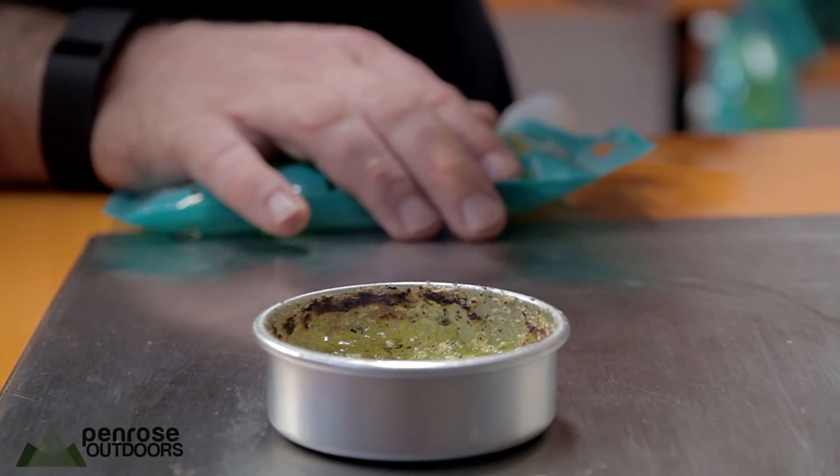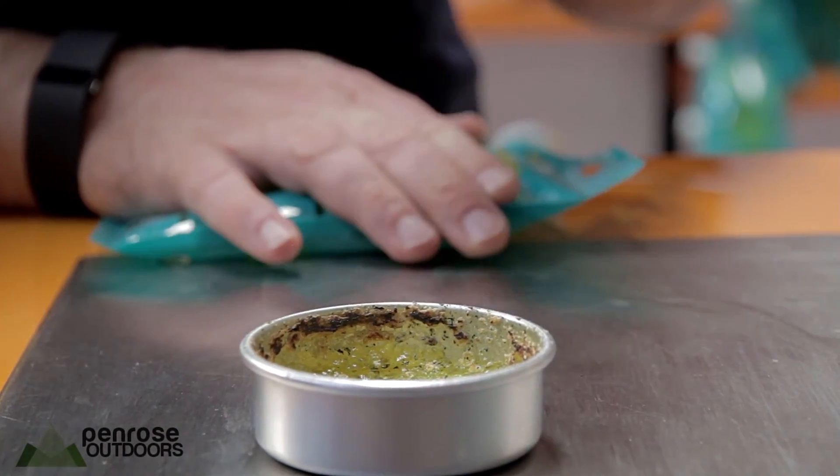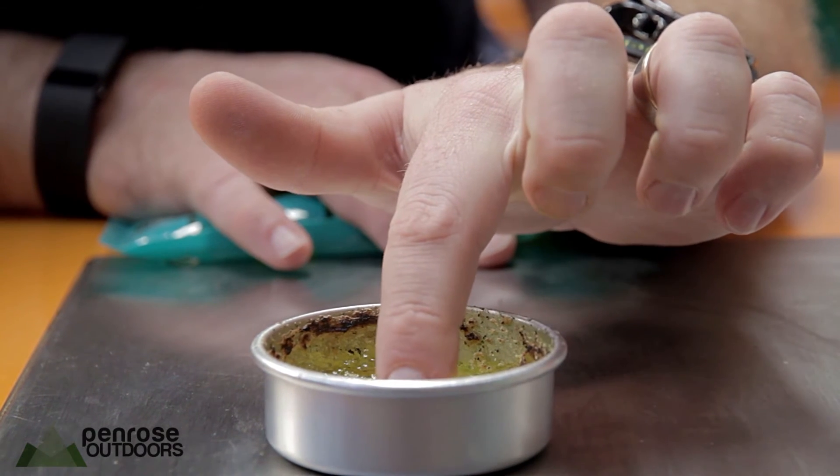Can you see the flame? Yeah. You wouldn't really want to do this, but the gel has characteristics.